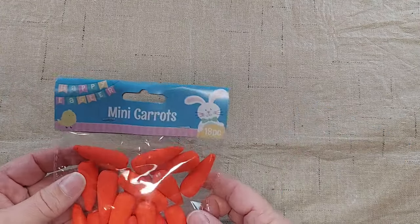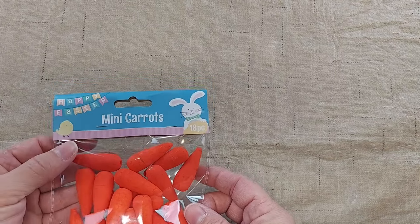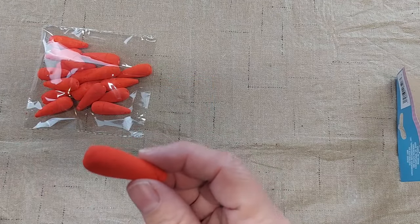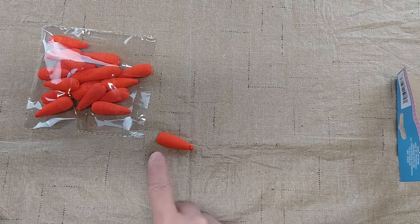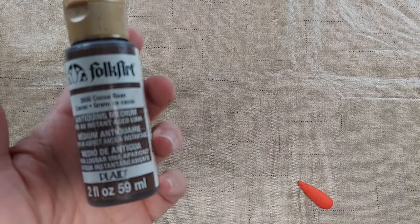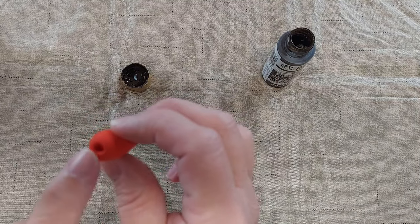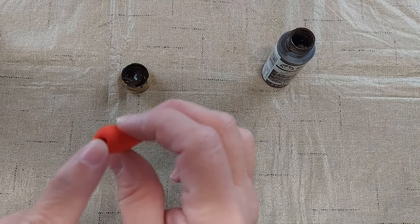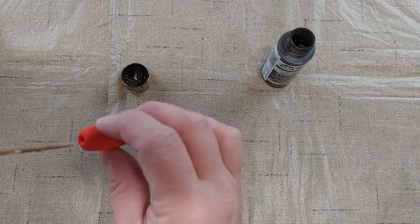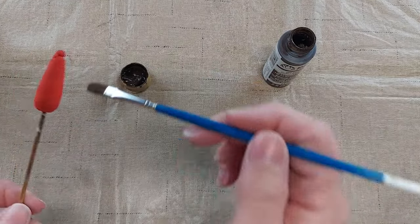I got these little carrot bottoms at Dollar Tree. They're a little too bright orange for my taste so I'm going to work on toning them down a little bit. I've got this Folk Art cocoa bean antique medium. They left a hole here for you to stick some stems in, so I'm going to use that to poke a skewer in to make it easier to paint the antique medium on.